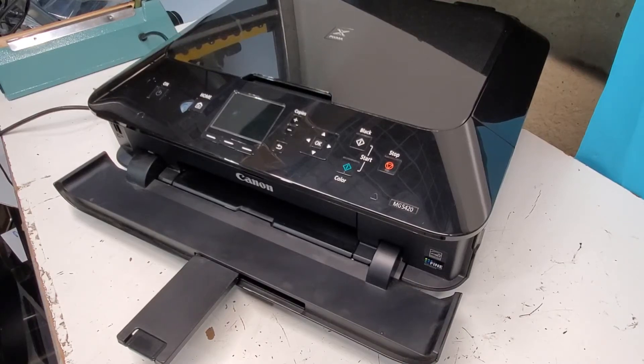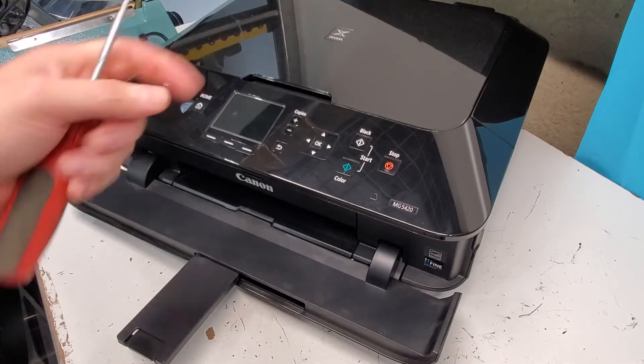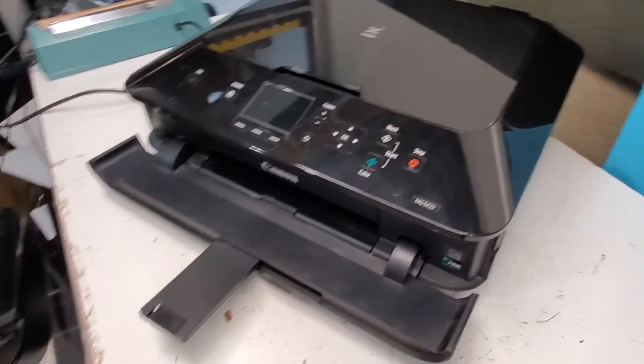Hey guys, today we're taking apart a Canon PIXMA MG5420 printer. I just wanted to show you how to take some parts off this printer and how to get inside of it. We're going to use a flathead screwdriver and a Phillips head screwdriver. The printer is off, and I'm going to start with basic things that are easy to get to on the outside.